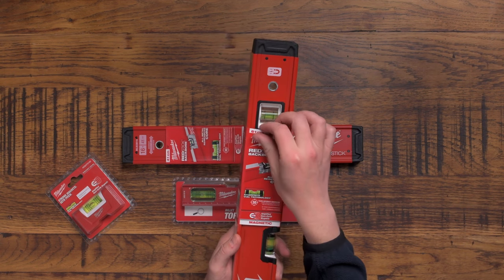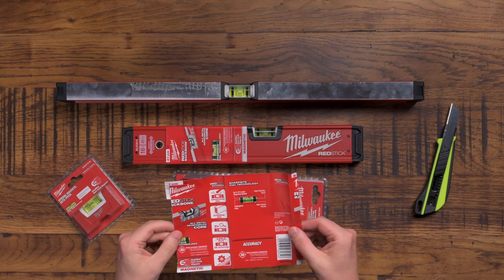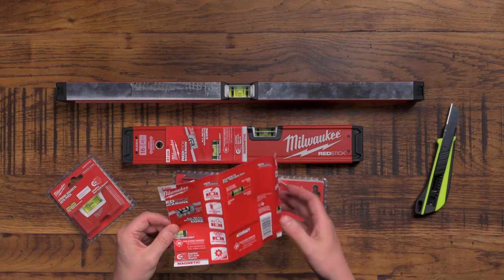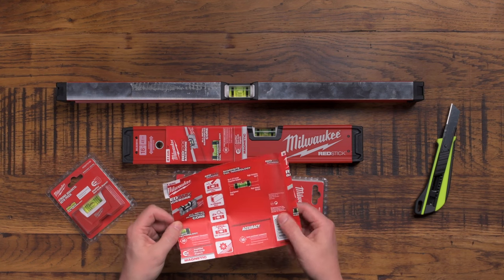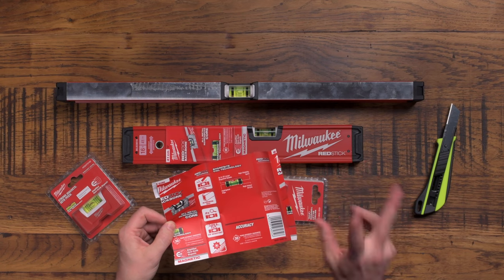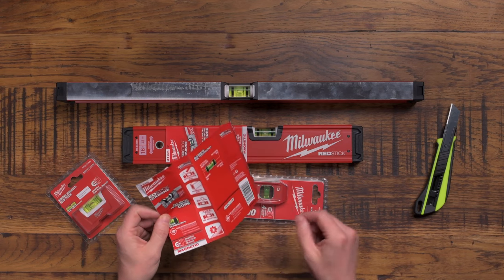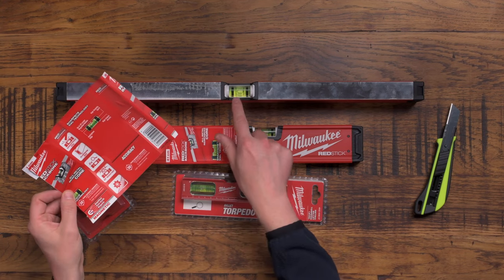I'm going to talk you through the features on this first. As blokes we're not supposed to read instructions, but this is the most bloke-ish kind of instructions you can get - it's just pictures. It tells you some vital information though: it's got a shockproof vial - I would never have known that without reading the instructions. It's got an aluminium box, and the spirit level is two-times amplified inside, which I've never seen in a spirit level before.